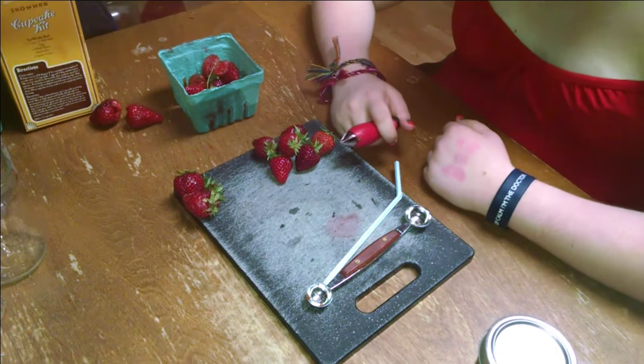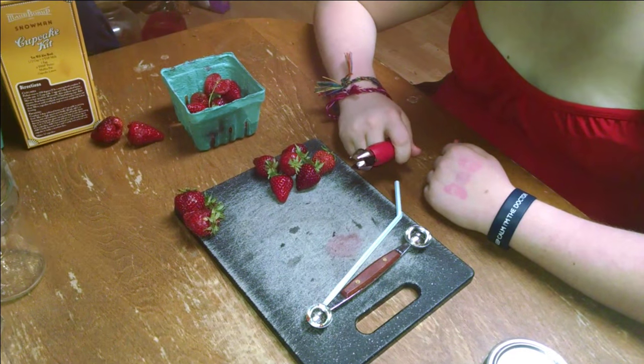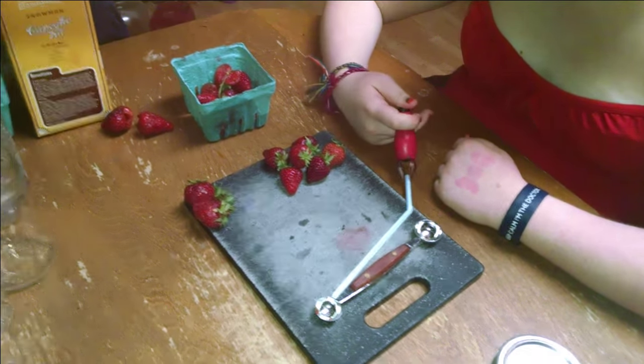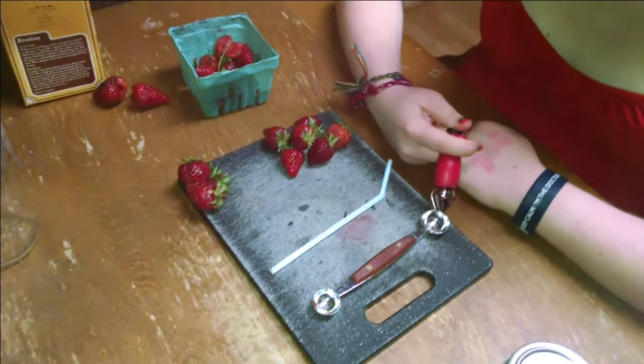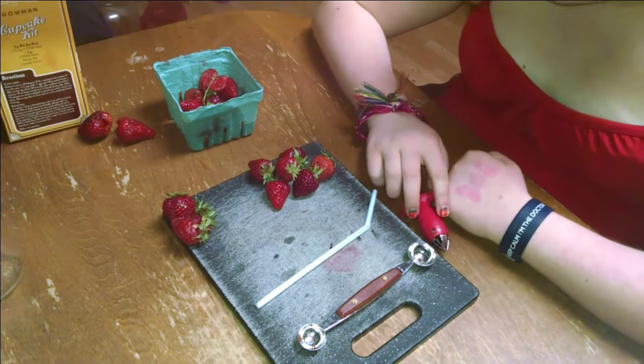Hulling is the word — strawberry hulling. We've got a cool tool, and we've also got a straw that can work and maybe a melon baller. They can make these with teeth on it. So let's go ahead and give these tools a try on some strawberries here and see what you think.